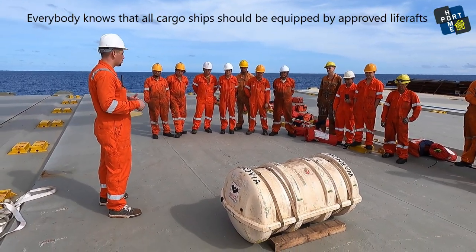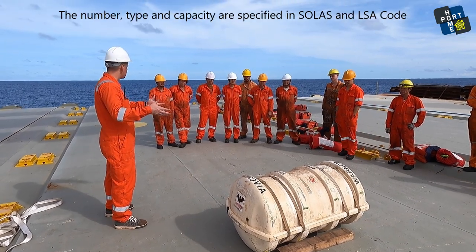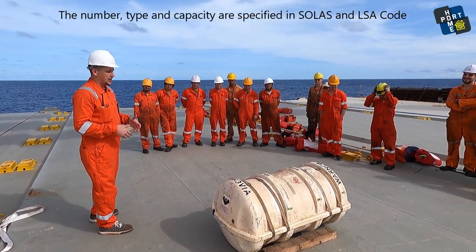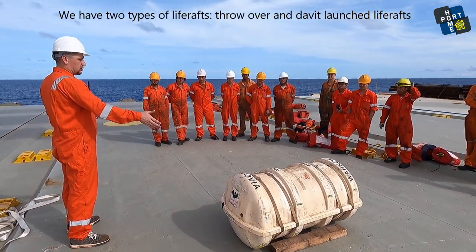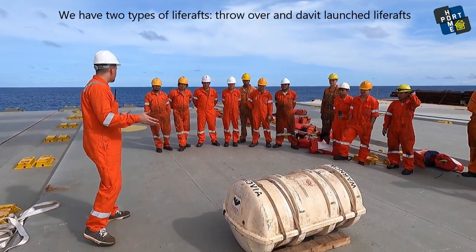Everybody knows that all cargo ships should be equipped with approved life rafts. The number, type and capacity are specified in the SOLAS and LSA code. We have two types of life rafts: throw-over and davit-launched life rafts.